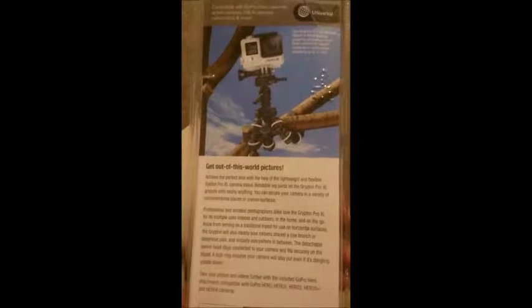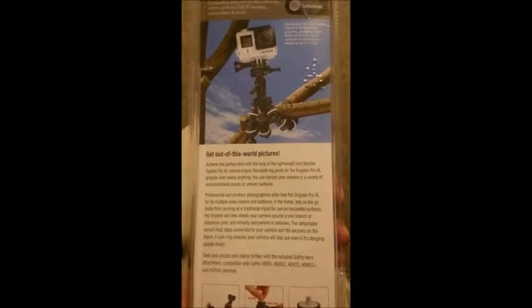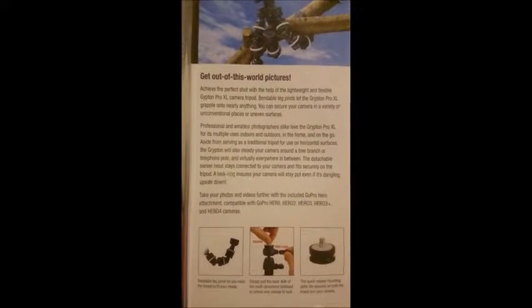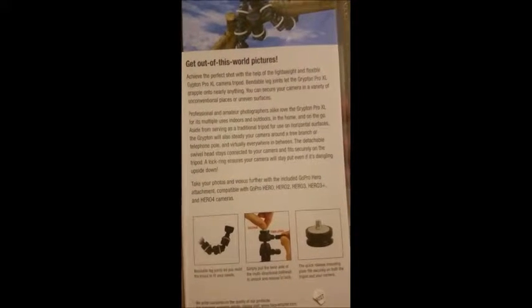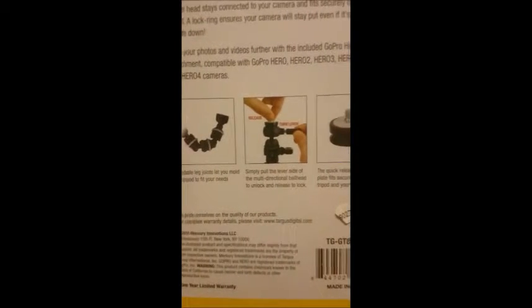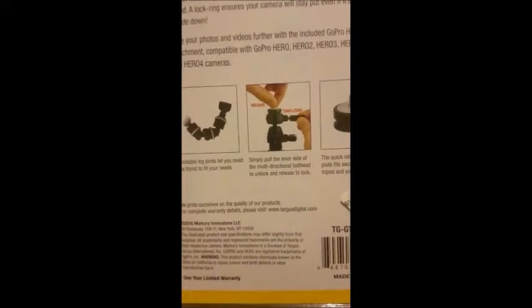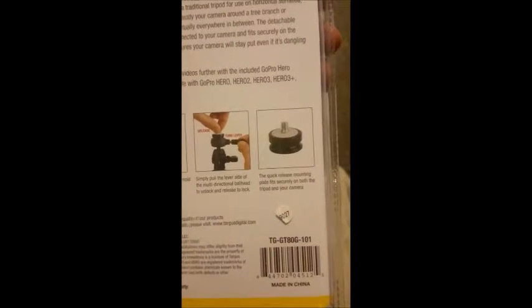This would probably be good to use for your camera if you're doing stuff under the hood of your vehicle and needing something to hold onto the hood so you can record what you're doing. Take your photos and videos further with the included GoPro Hero attachment, compatible with GoPro Hero, Hero 2, Hero 3, Hero 3 Plus, and Hero 4 cameras. The bendable leg joints let you mold the tripod to fit your needs. Simply pull the lever side of the multi-directional ball head to unlock and release to lock. The quick release mounting plate fits securely on both the tripod and your camera.